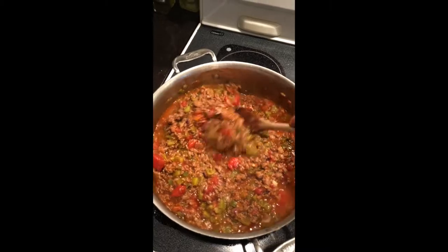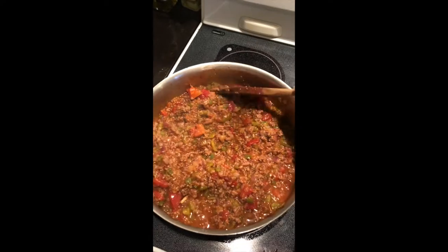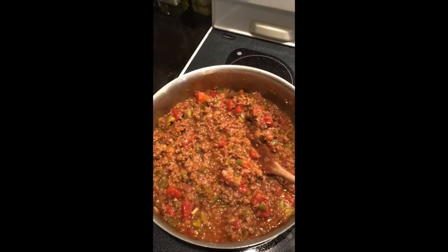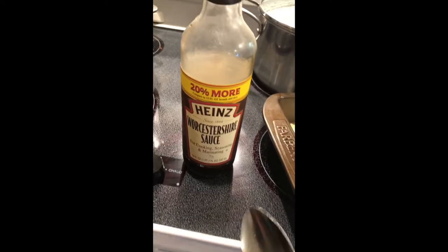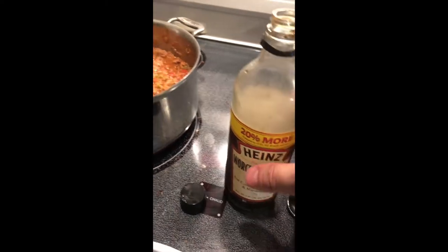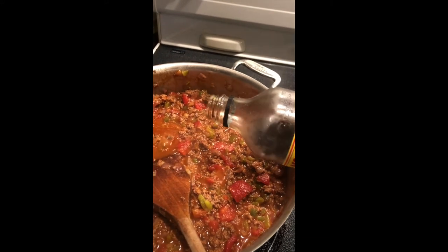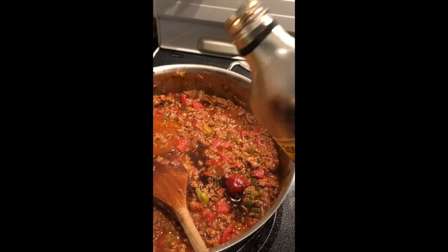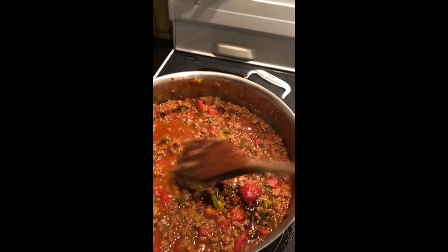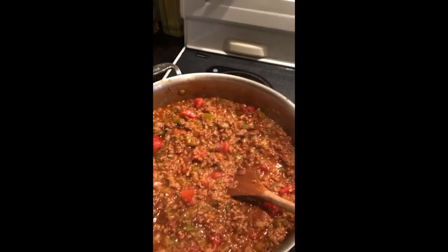We're also going to add some Worcestershire and a little bit of prepared mustard. I added about a tablespoon of Worcestershire — you don't want to go overboard on it because too much could really make it taste kind of nasty. Then we're going to add about a teaspoon of mustard. Didn't take much of the mustard either.